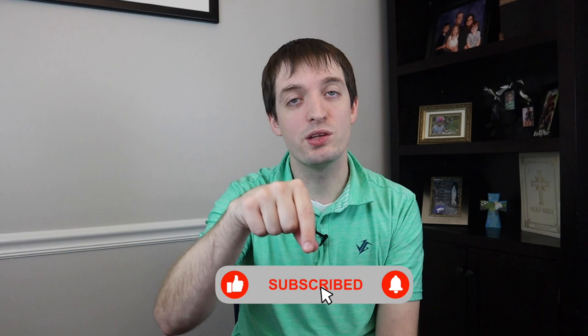Before we get to our last tip, do me a favor — if you've enjoyed this and you're getting value, hit the subscribe button down below and hit the little notification bell next to it. That will ensure that each and every week when we put out these videos, they come right to your screen so you can tune in with us each and every week.